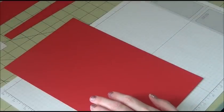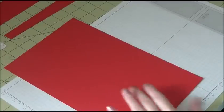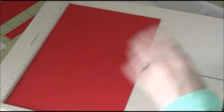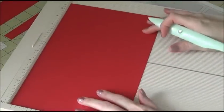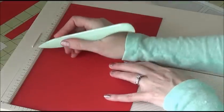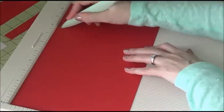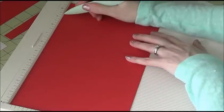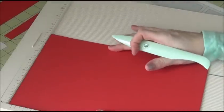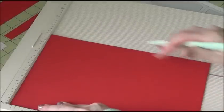Now we're going to do some scoring. On the eleven-inch side, score at three and a quarter, four and three quarters, eight, and nine and a half. Then turn it and score at one and a half and five and a half.